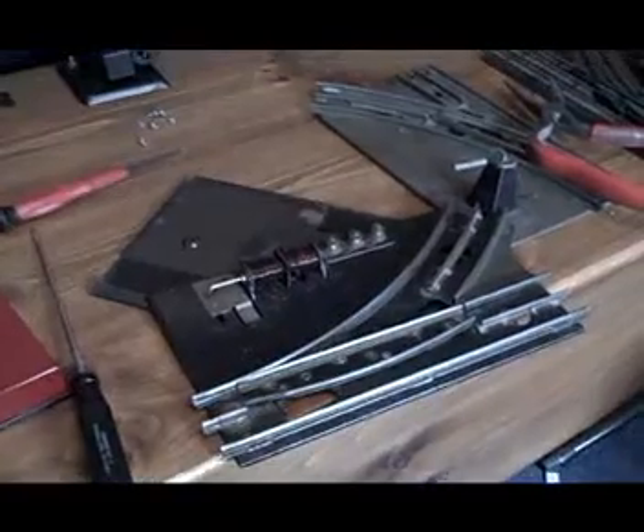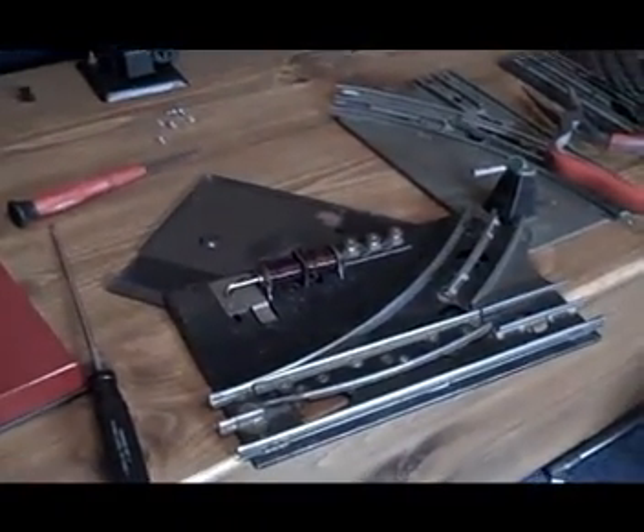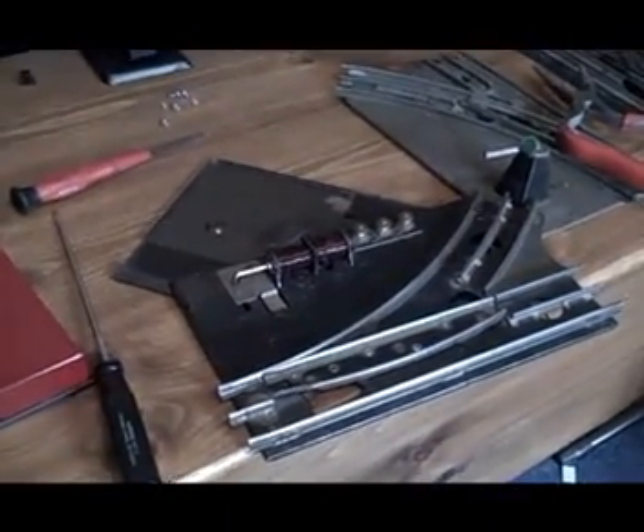I'm going to actually show you the difference, because I have a really old 1941 transformer. I'm going to show you the difference between that and using a static voltage source that I had actually built, and show you the difference of how much that locks in. That'll be in the next segment.